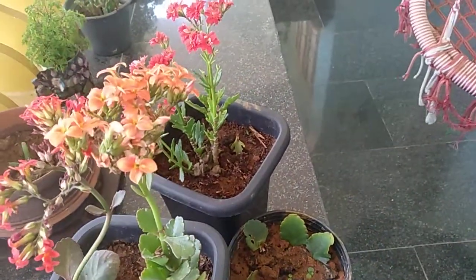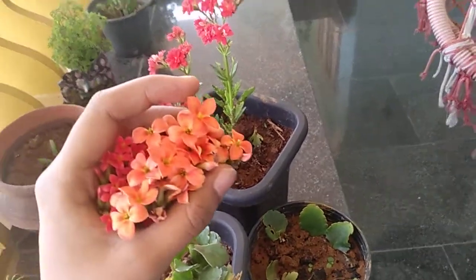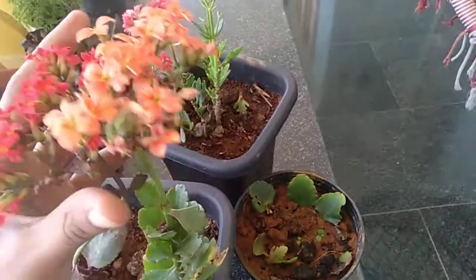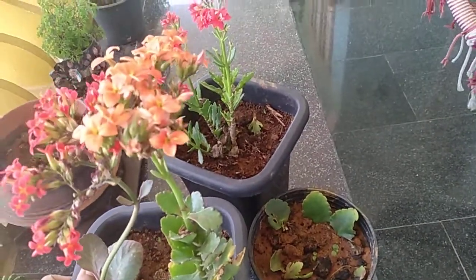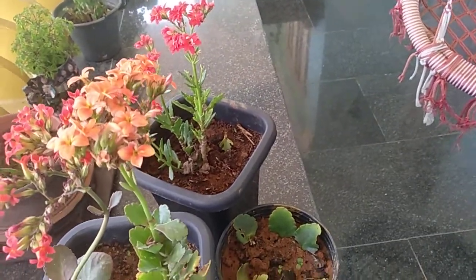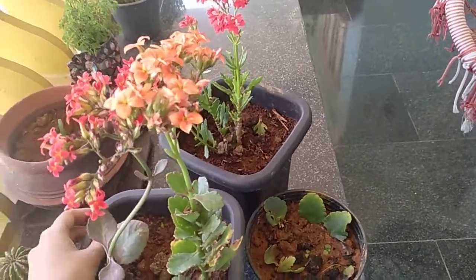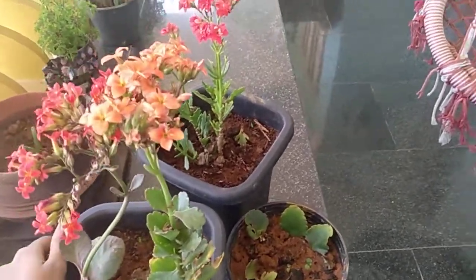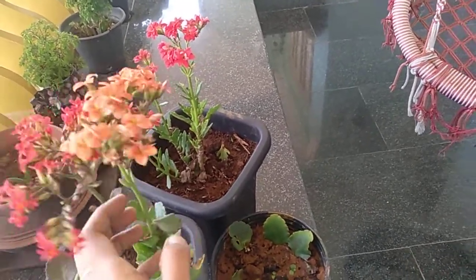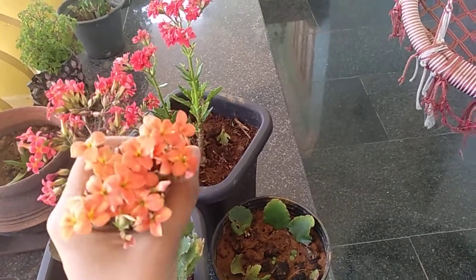We are going to maintain the Kalanchoe plant in a little bit. The Kalanchoe is basically an indoor plant and it is a good plant. We are going to take a look at the Kalanchoe plant, which is a very good plant.